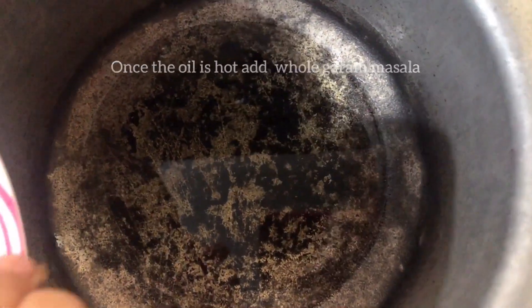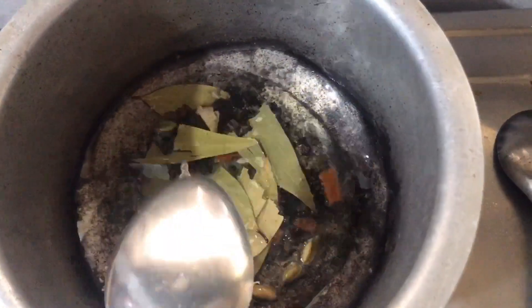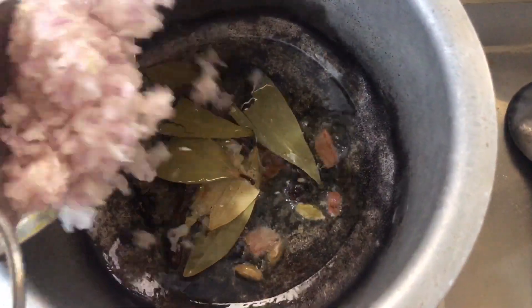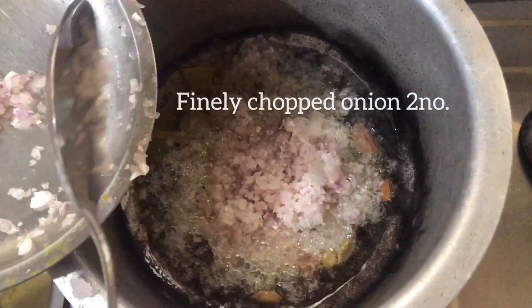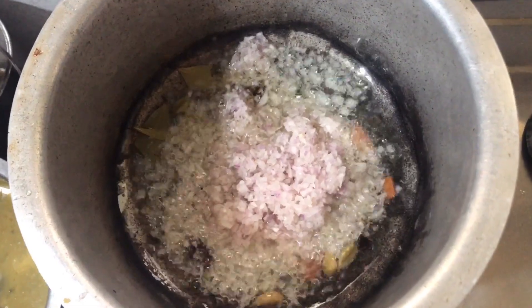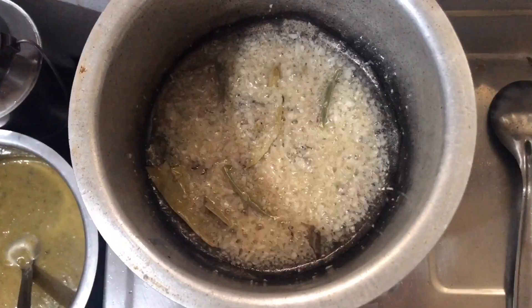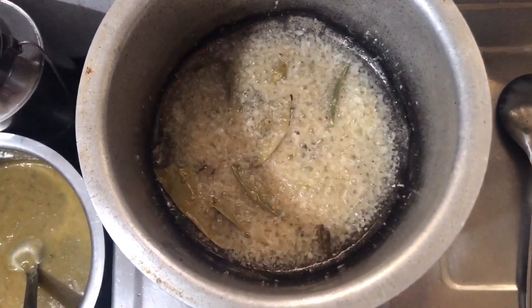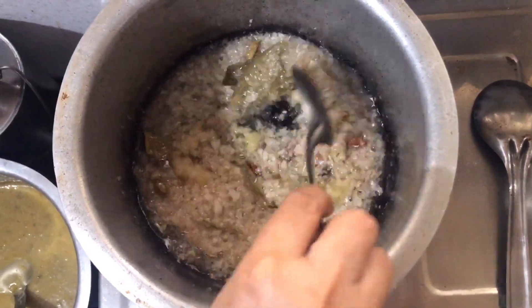I will cook it for 2-3 minutes until it is a little brown, then put ginger garlic paste and cook for 1-2 minutes.